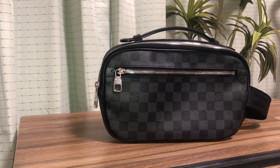Hello, welcome to Luxury View. Today I'm going to be doing a review on this luxury bag. You already know that this is a Louis Vuitton by the look of it. Yes, this is the Louis Vuitton Ambler bag in Damier Graphite canvas.